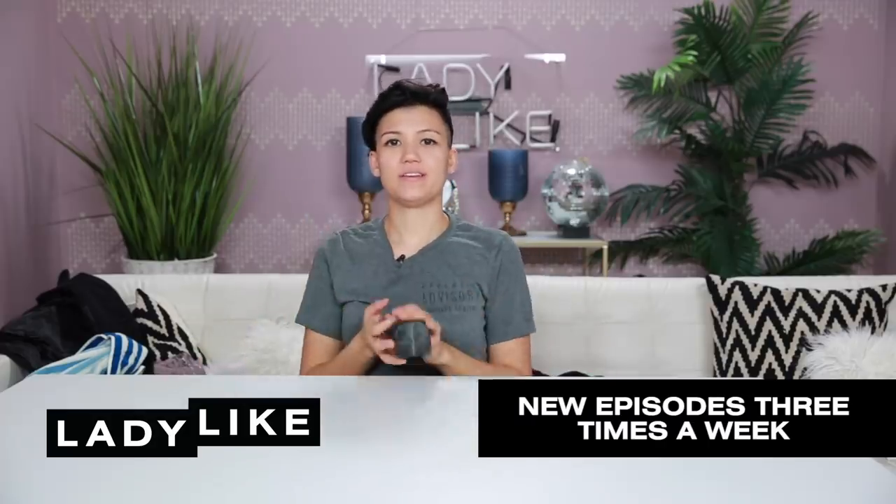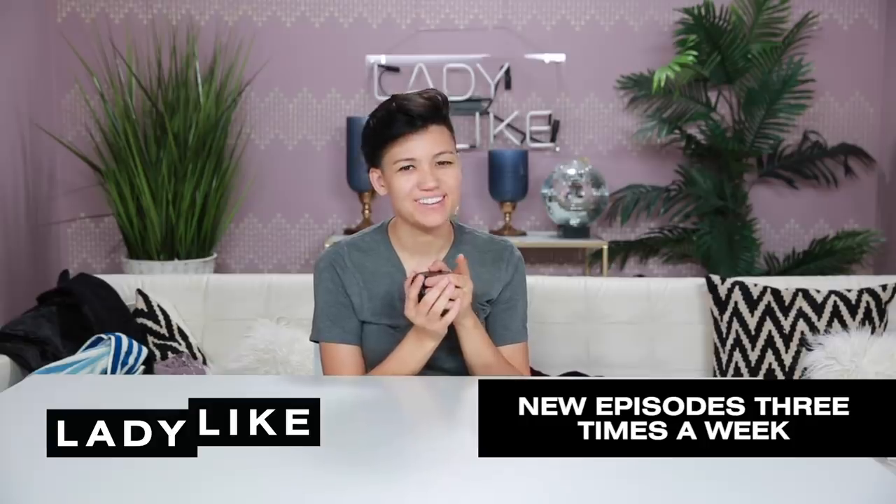DIY hair gels — lady tested, lady homemade. Or lady pomade. That's even better.